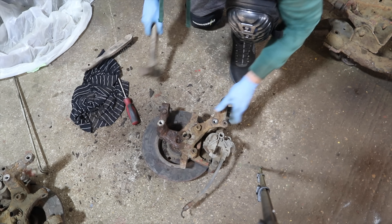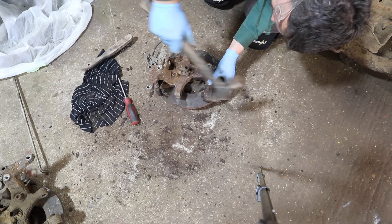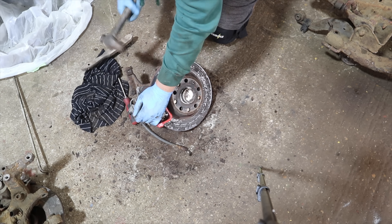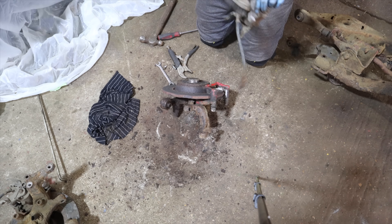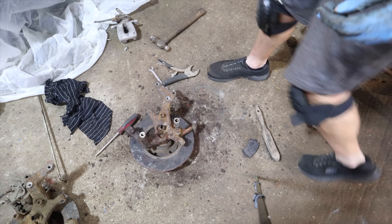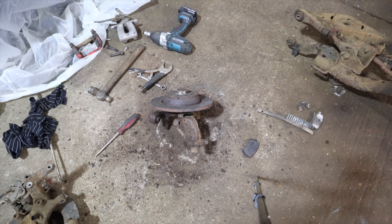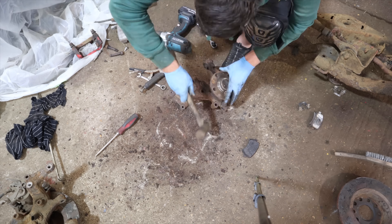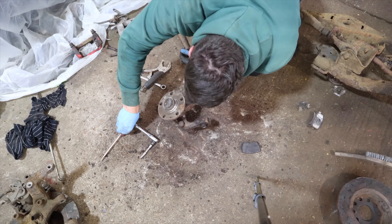Now I turn my attention to one of the rear hubs, and again really, really rusty. I found the best way to get a lot of the rust off was just to keep hitting it with the hammer — it just breaks the rust off and it falls off. Especially with all the tight angles and connectors on there; I didn't want to get a chisel in there and break anything, especially the ABS ring. Then we need to break down the hub by removing the disc, caliper, caliper carrier, and try to protect that ABS sensor and ABS ring.